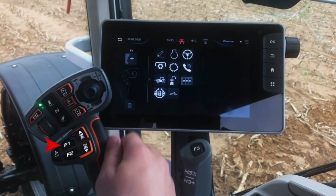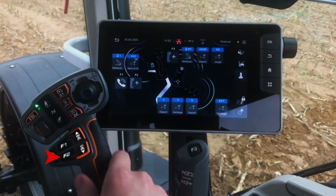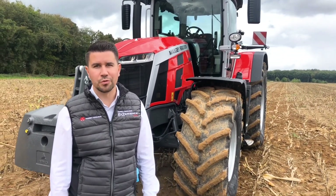On the multipad, you have two free assignment switches where you can assign all these functions. In the next video, you will discover the MFB display and the multipad with the tractor on board.